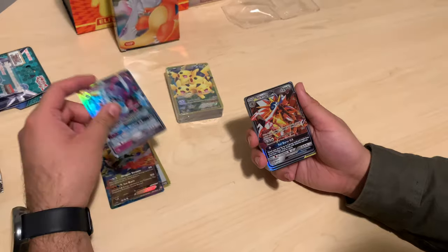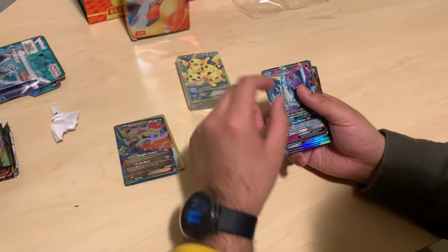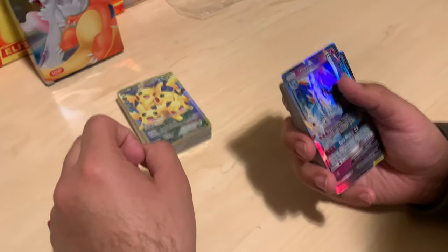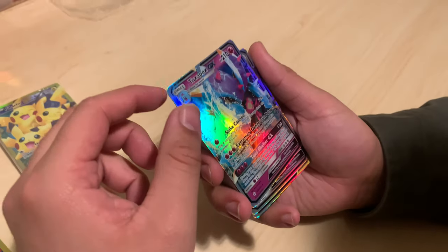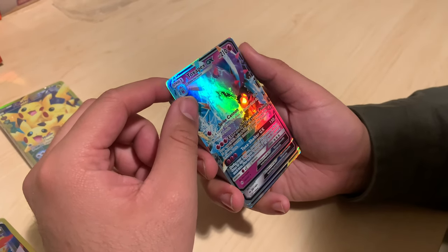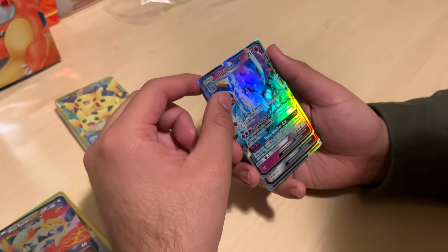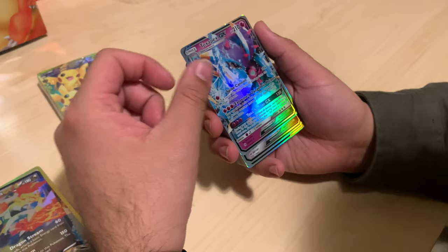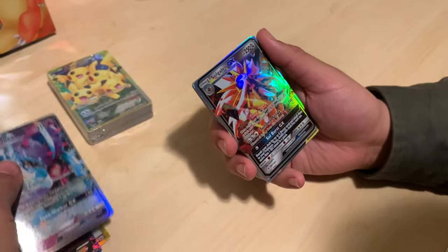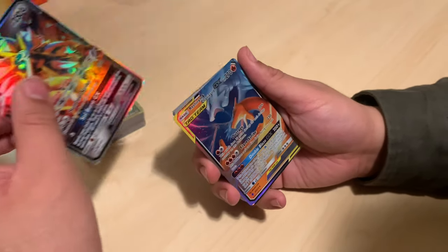I wonder if these are based on real art — I believe so because I've seen this one. What set was 51? Alan, did you happen to know if there was a set that only had 51 cards? Shining Legends is probably the smallest one. So maybe even the sets on these aren't legit — they couldn't even do that. And Gallio GX! Wow, all full arts.